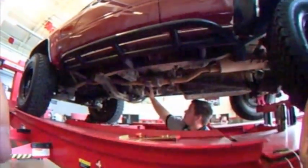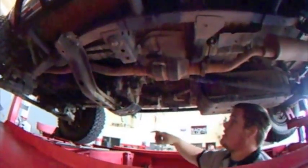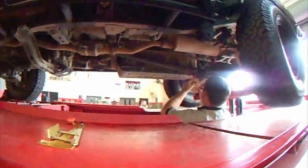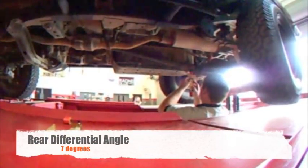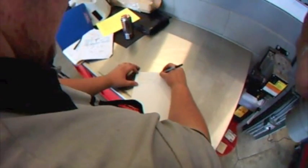We will be measuring the angle of the rear U-joint, the front U-joint, and the difference between the two. Measure the angle of the rear differential with the U-joint vertical. In this case, the angle is 7 degrees. Record your measurements.